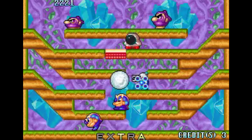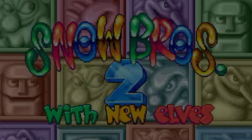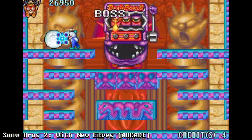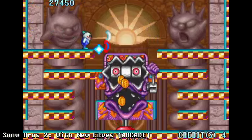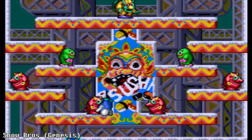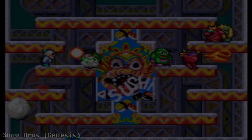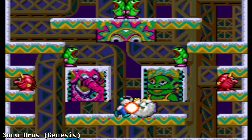In 1994, Toaplan released a sequel in the arcade titled Snow Bros 2 with new elves, but sadly it wasn't popular enough to save the company from going bankrupt shortly afterwards. The original Snow Bros. was ported to many other platforms, including the Game Boy and Sega Genesis.